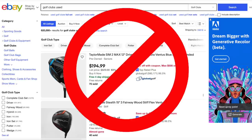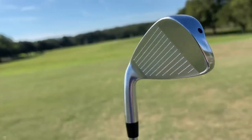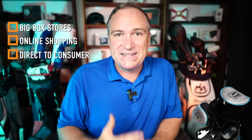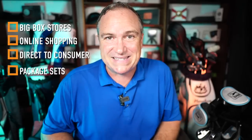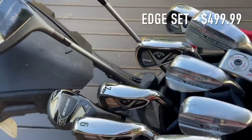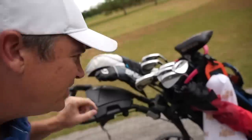We're not going to be using used clubs either — only brand new clubs that you can buy at a store. It's going to be challenging, but I think we can do it. I'm going to give you four options: big box stores, online shopping, direct-to-consumer brands, and full package sets. My goal is to give you a variety of different brands so you can choose what you like and even mix and match.